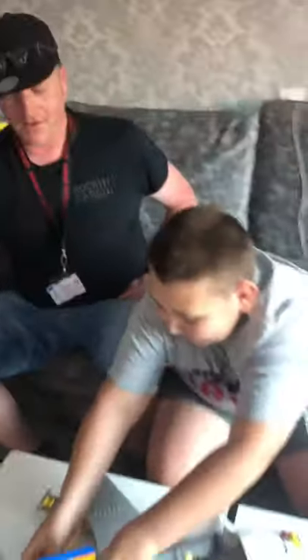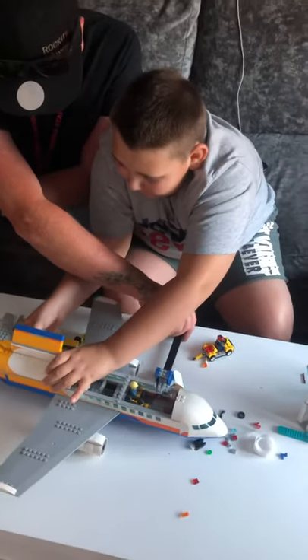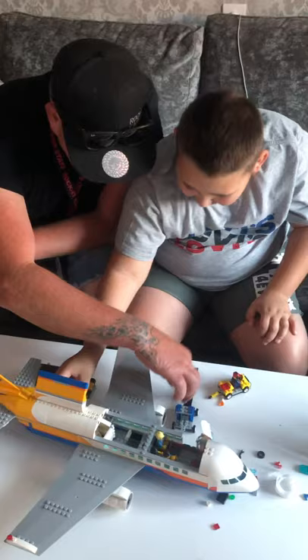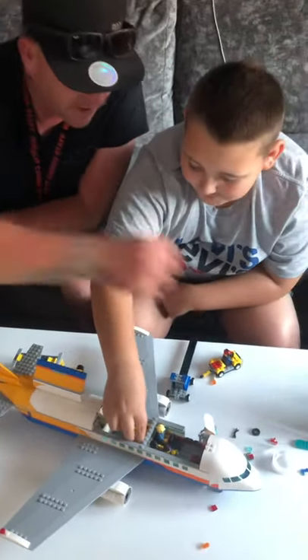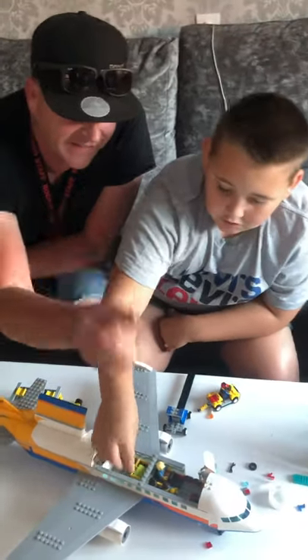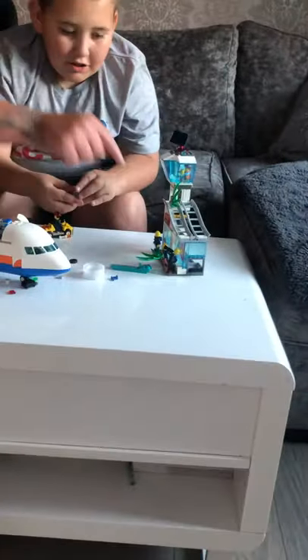It comes with this little crane device, and these little things to wave the plane in. It also comes with its own little terminal — this is actually downtown California Malibu.